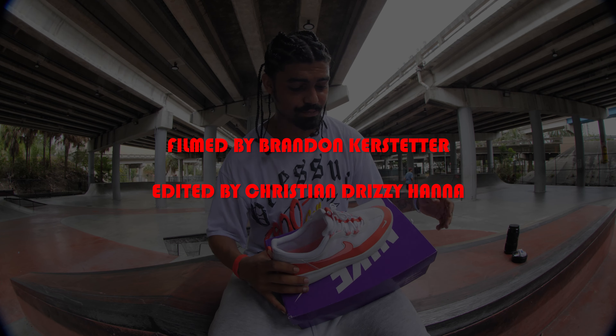Other than that, the breathability is great. I felt a lot of wind flowing through my foot, which helps a lot out here in this Miami heat. And this extra gripper does great for grip. So overall, I'd give it a 9 out of 10 — no lie, Nyjah did great on this shoe and Nike did great on this shoe.